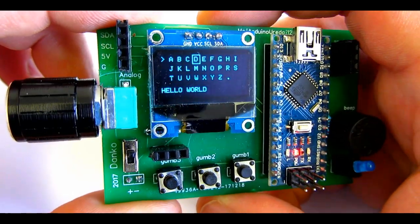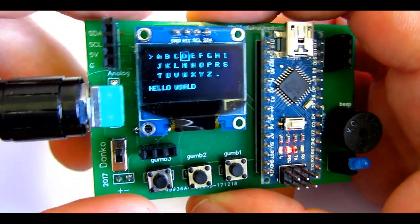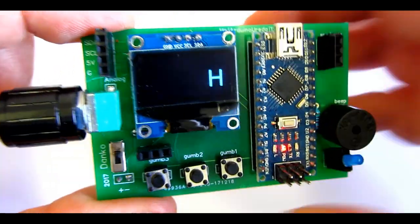In this example, text typed with the keyboard will scroll on the screen forever.